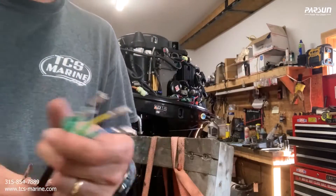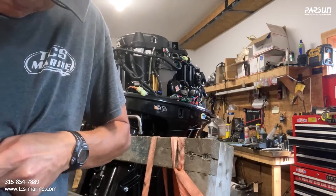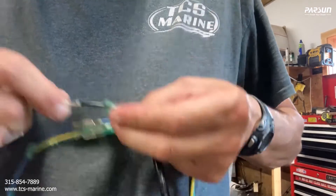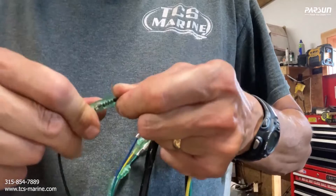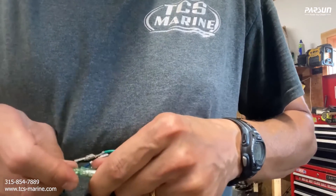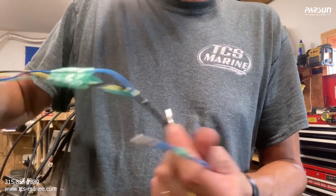Black to black. Once you make your connection there, you push this over the top of the plug like that, and push this bottom piece to make a waterproof connection on the top.